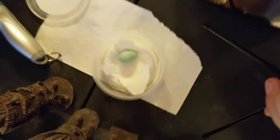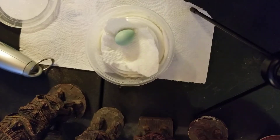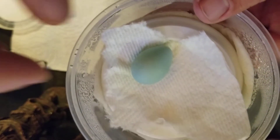So this right here is the egg. As you can see, it's a kind of a small blue egg, a little bit bigger than the parakeet eggs.